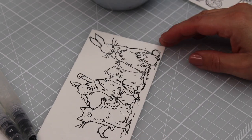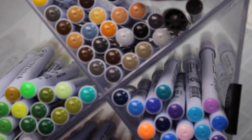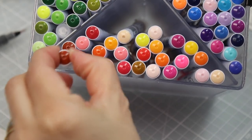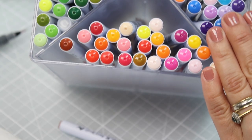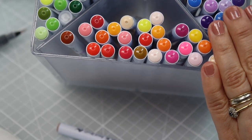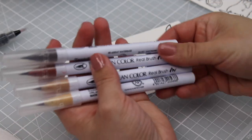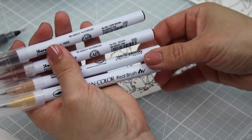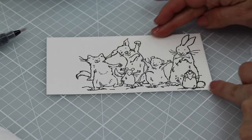I'm going to start adding colors to this image. I'm using six markers from this box — the link is in the video description. I grab browns: a dark brown, a brown, and some brownish colors. I organize them from darkest to lightest: dark brown, brown, beige, and mustard. Those are the colors I'm going to use for the rabbit.